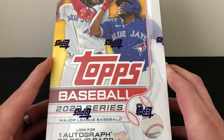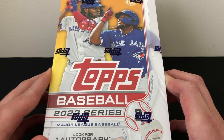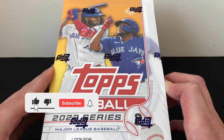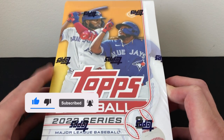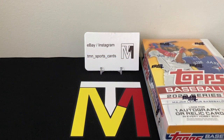I'm excited to get into this box. I'm not sure what to expect — the odds have gotten a little better, the rookies are a little worse, so we'll get into all that in a bit. If you do like these review videos please like and subscribe, it is greatly appreciated.